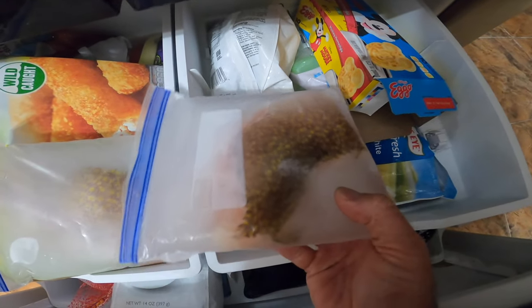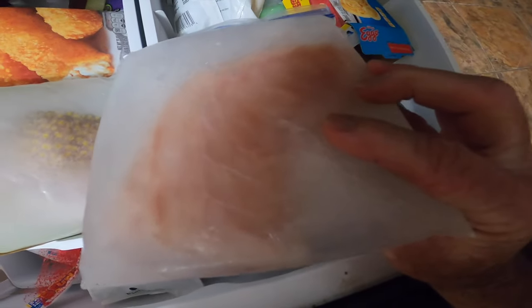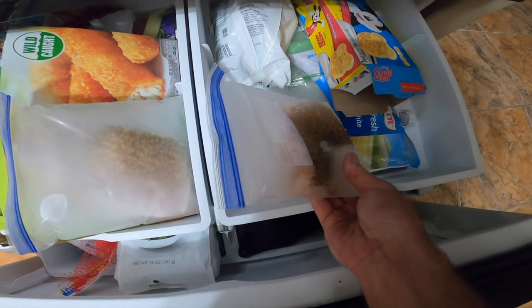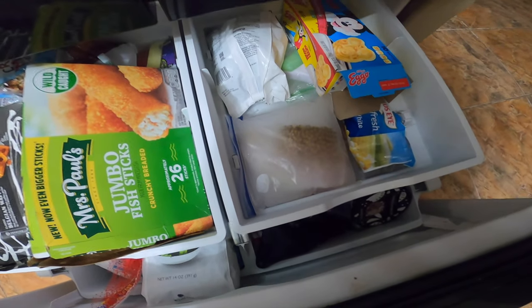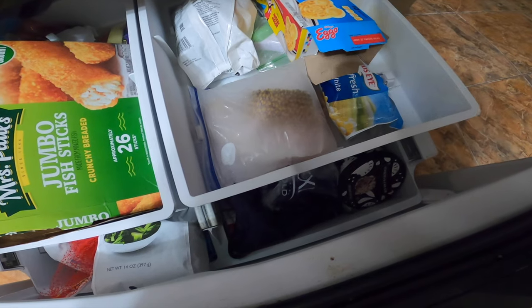Nice little blocks — a nice little block of fish. I promise you this will last so much longer and be so much fresher. Even if it's short-term storage, I still do this. Even salmon we buy from the grocery store, I still store my fish that way. By far the best way to store your fish.